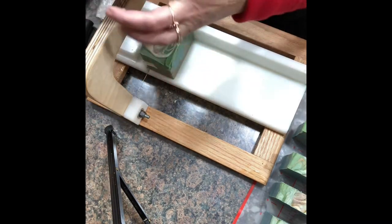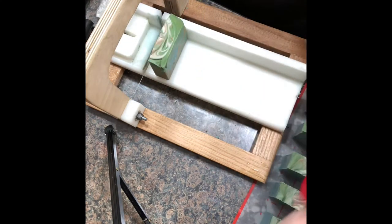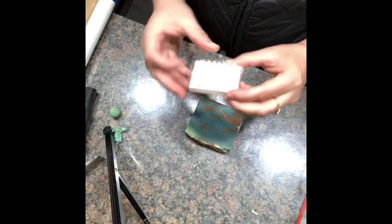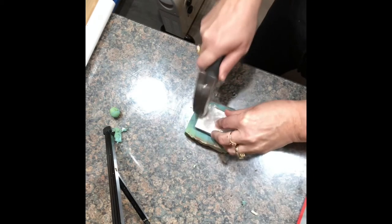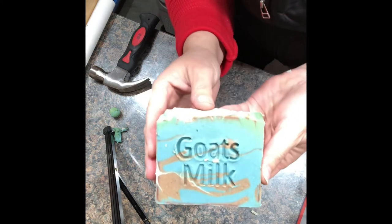Let me move over a little bit — I'm running out of room. I'm going to move the cutter out of the way. I'm going to bring you guys along to show you this too today. This is a new stamp I just got. It was made on a 3D printer for me. Isn't that nice?